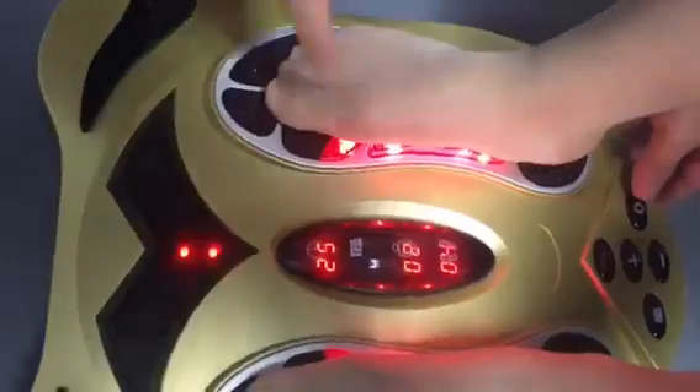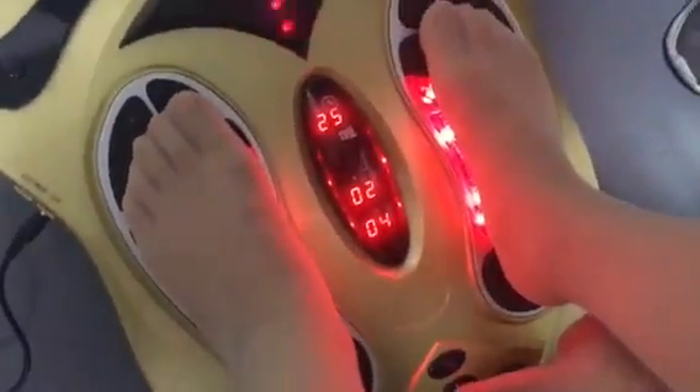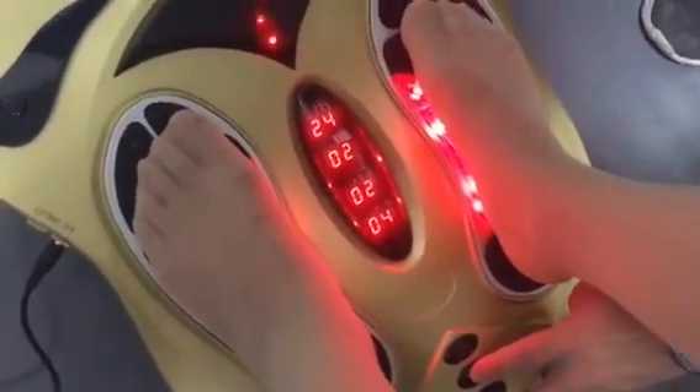Now press this button and the number starts flashing. Then press the plus button to cycle through the options.